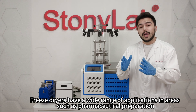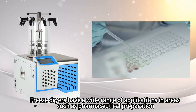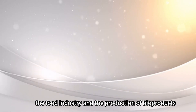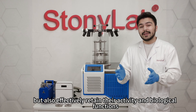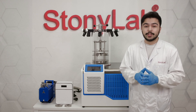Freeze dryers have a wide range of applications in areas such as pharmaceutical operations, the food industry, and the production of bioproducts. Samples that have been freeze dried not only possess long-term stability but also effectively retain their activity and biological functions.